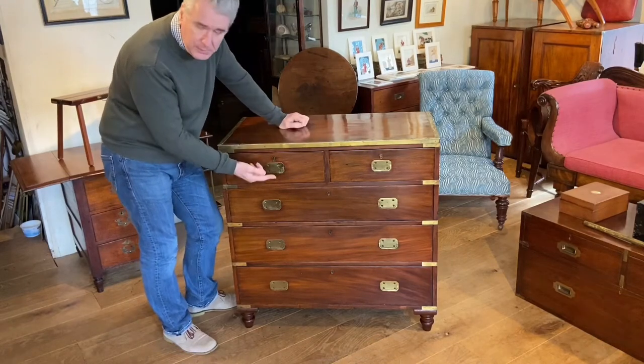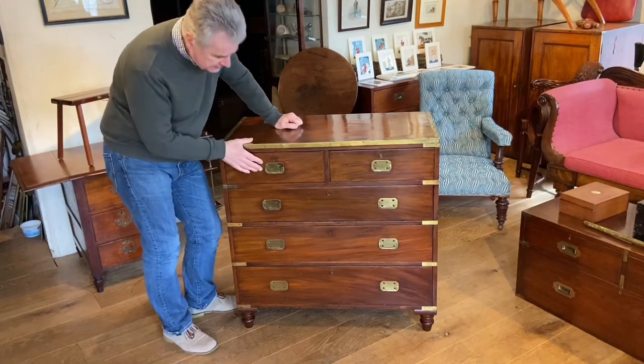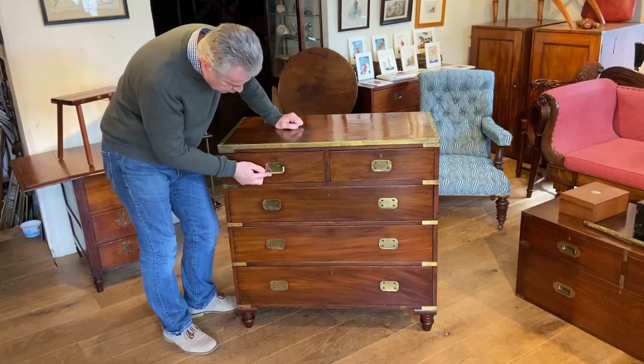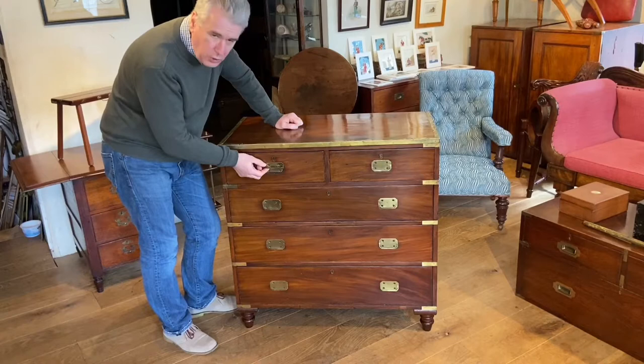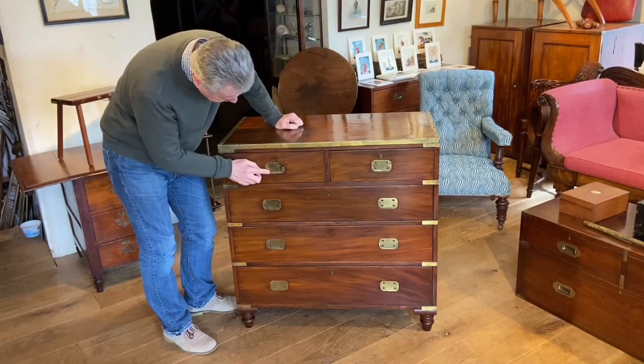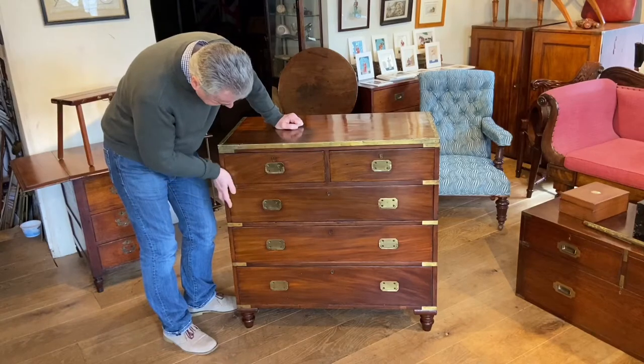Secondly, the handle. We always look at the handle — it's a good indicator. This is a nice early handle, and you can see it's quite different to the more common rectangular handle with the cut-out corners that you see. That's really quite a nice handle.